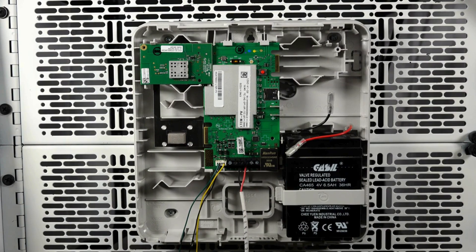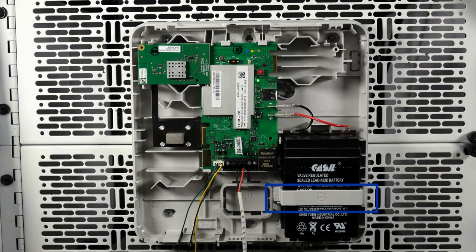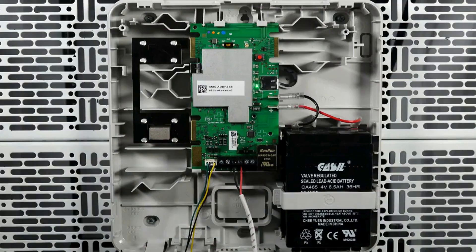Lastly, we can connect the battery. Please use the battery clip to ensure the battery doesn't fall out of the housing while the cover is open. Connect the black battery cable between the black battery terminal and the negative connector on the communicator.